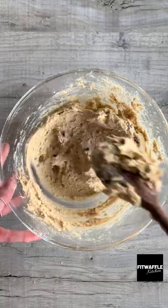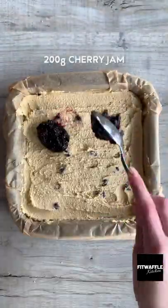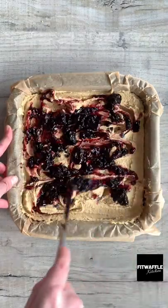Add your glacé cherries and fold these in, then scoop the mix into a baking tray and smooth it out. Grab your cherry jam and dollop it into the mix, then swirl it through with a knife.